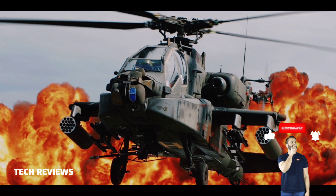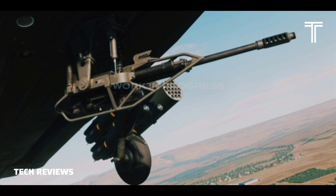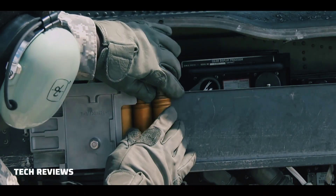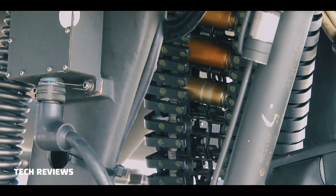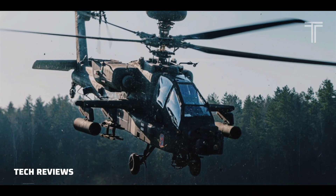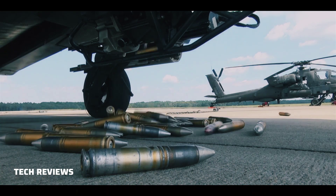The Apache can carry up to 1,200 rounds for the gun in a device known as the 1200PAK, designed and manufactured by Meggitt Defense Systems, Inc. However, U.S. Army Apaches can carry only 300 rounds because they also have a special internal fuel tank, the Robertson IAFS, known as the Robby Tank.